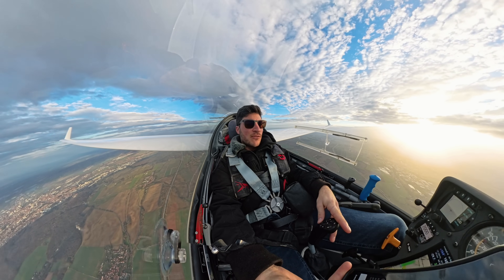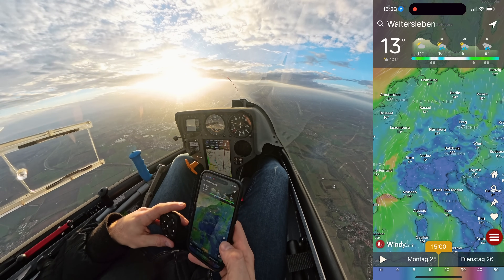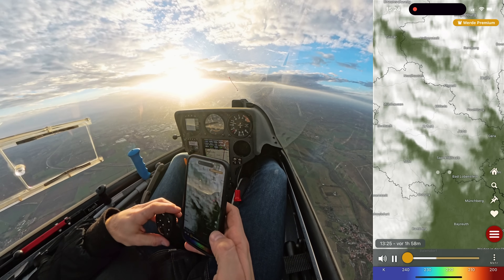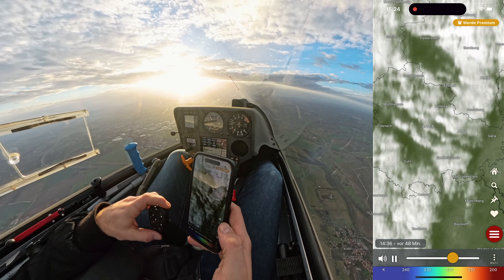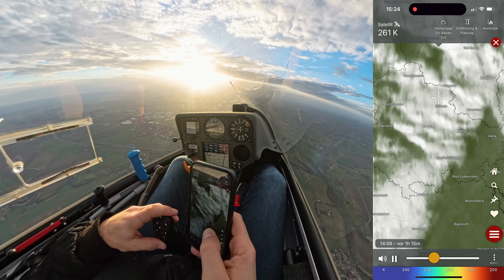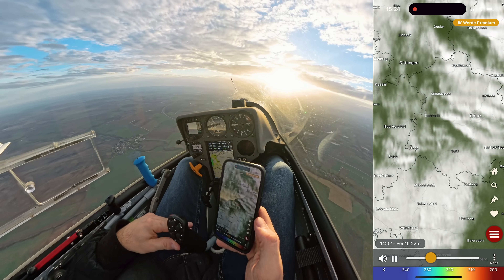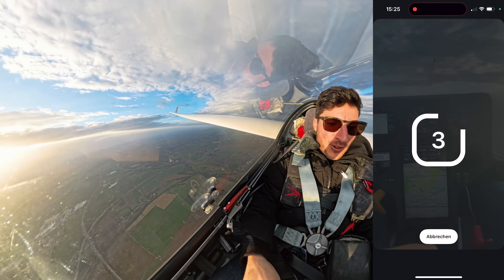That's still good enough for live streaming a full HD video. Let's have a look at the satellite image. This works really fantastically — satellite image without any problems.